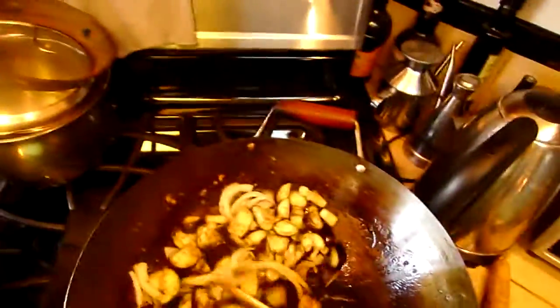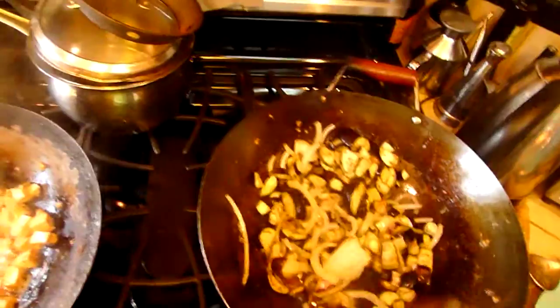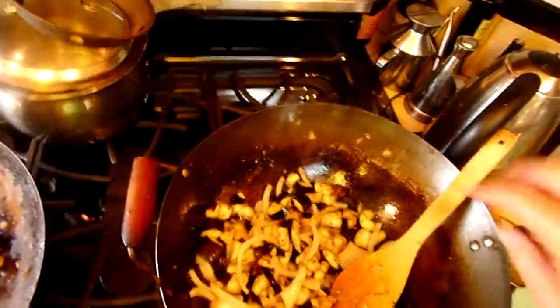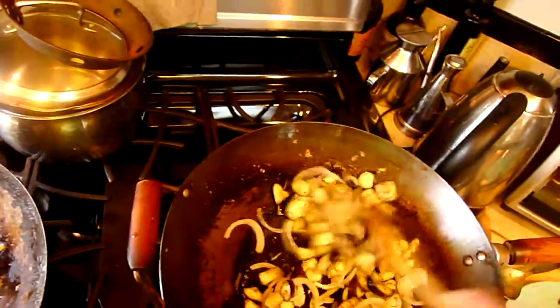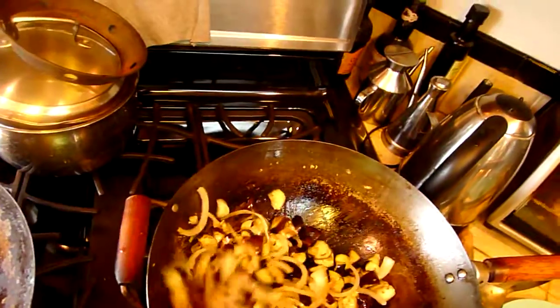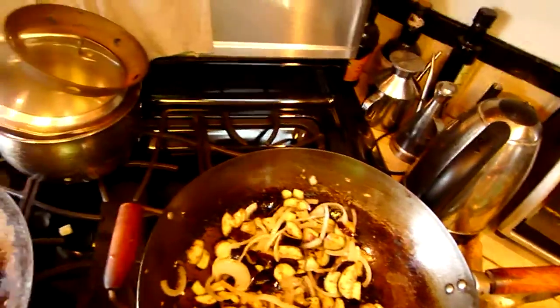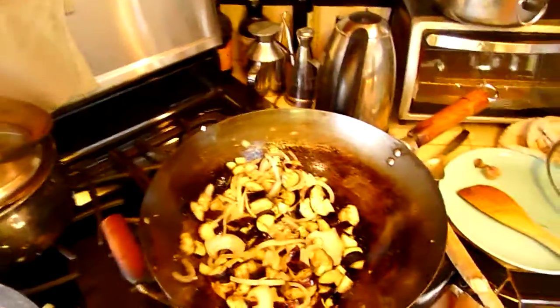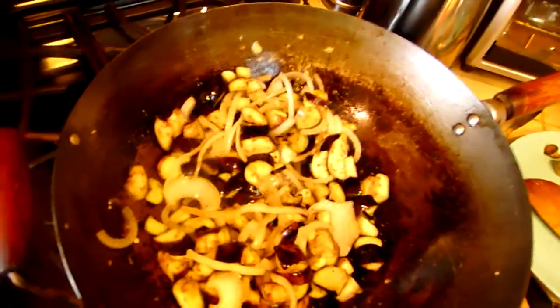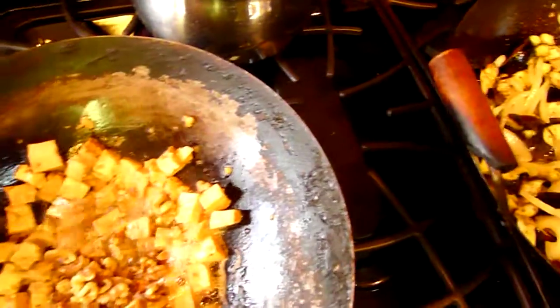Now I've got the eggplant and onion going at high heat. Something you could put in this that would be just fine — and I will do — is some walnuts. I'm going to add some walnuts to the tofu. That'll be lovely, in place of any flesh.